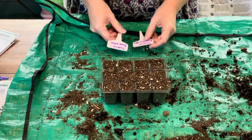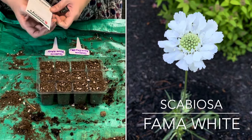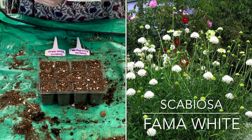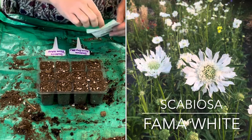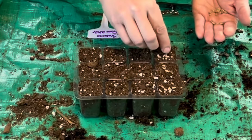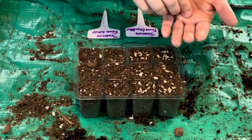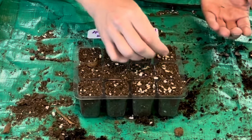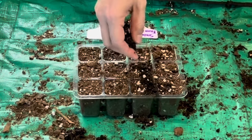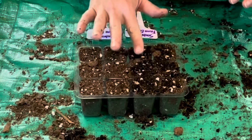Next I'm going to start some Scabiosa. The first one is Scabiosa Fama White. These are about 26 to 30 inches tall and are perennial in zones 3 to 7, however they do overwinter for me. They need to be barely covered, so I'm going to heavily seed each cell. As they sprout, the ones doing really well I'll divide up to get multiple plants. I'm going to sprinkle just a little bit of soil on top, and I might go over with some vermiculite.